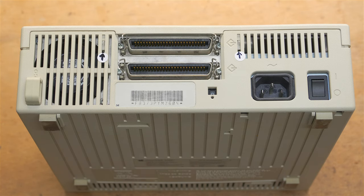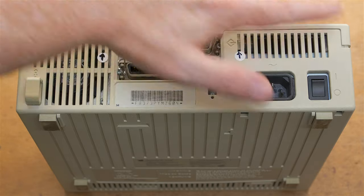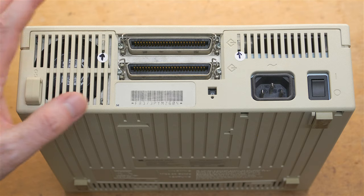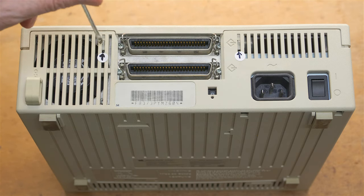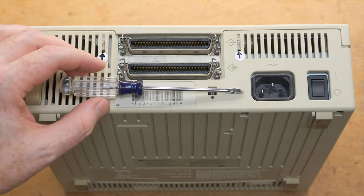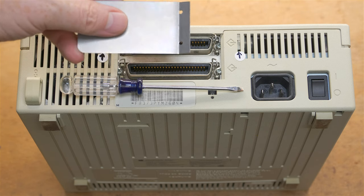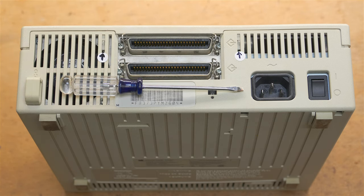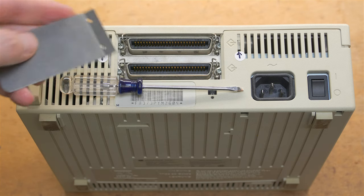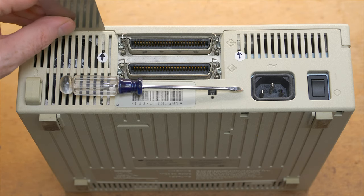Opening this case is unfortunately not very easy, but with this video it should be much easier assuming you have the right tools. I've marked the tabs with little arrows. Start at the back where the power switch is — don't start with the front or the sides. There are two tabs you need to push down with a small flathead screwdriver. I also recommend a thin piece of metal — I use a Mac cracker — to fit into the gap.